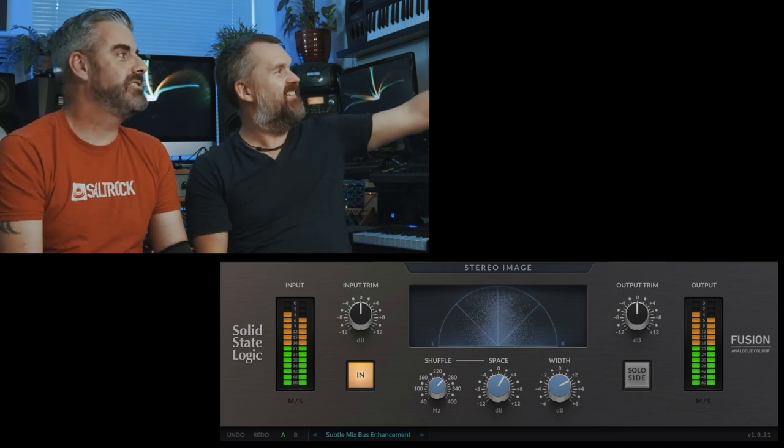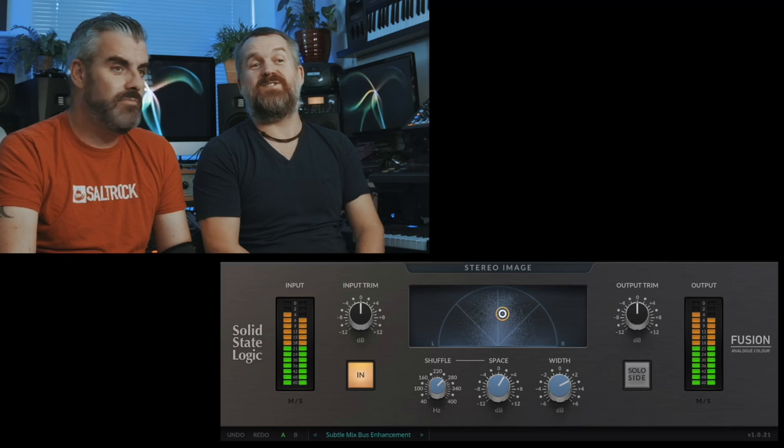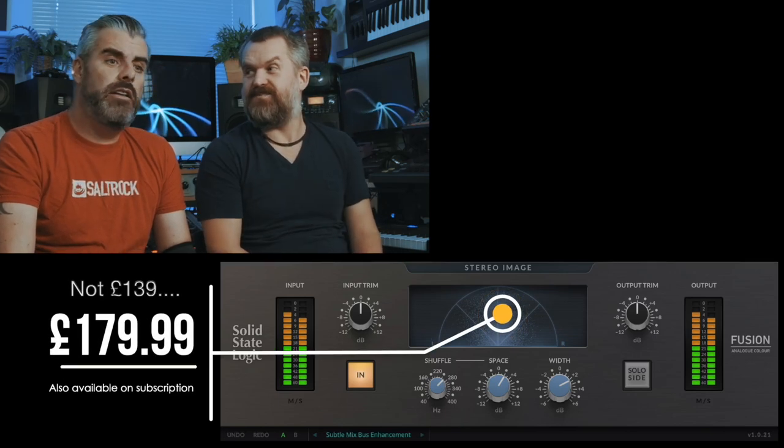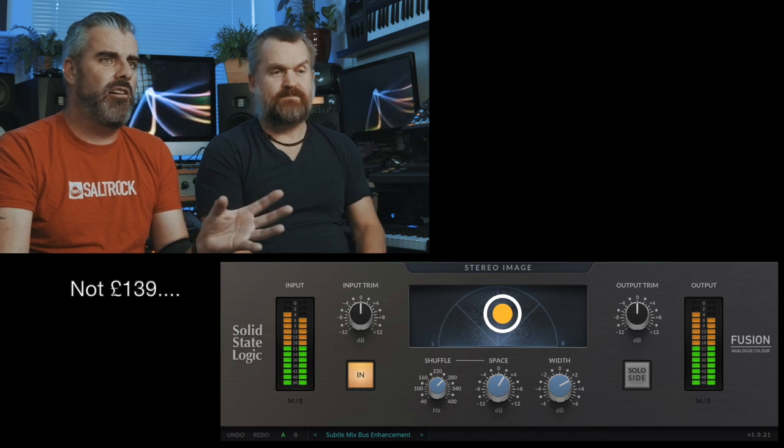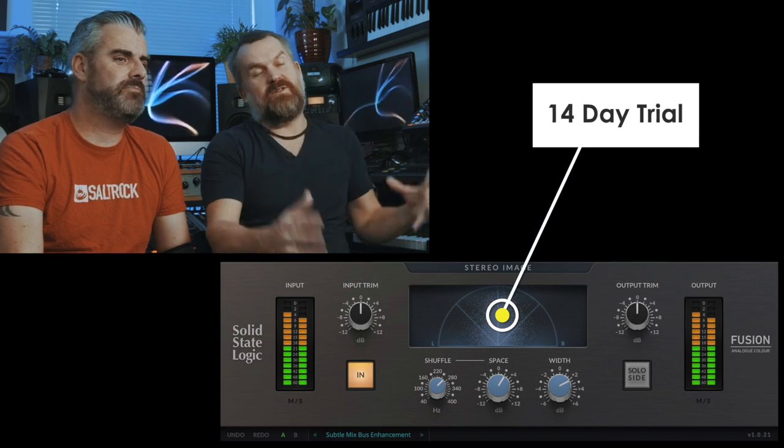One question: the SSL Fusion Stereo Image for £139 — is it shit? No, I think it's nice. That's the full price, but they do deals quite regularly — you'll probably get it for £30 or £40. The idea is you buy each of these modules to make up the full virtual Fusion system, and the genius of it is you'll buy all of them, spend a fair chunk of money, and then realise you may as well just buy the hardware for another £1,700.